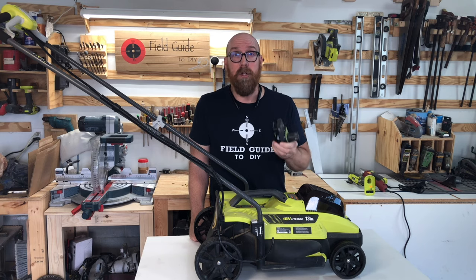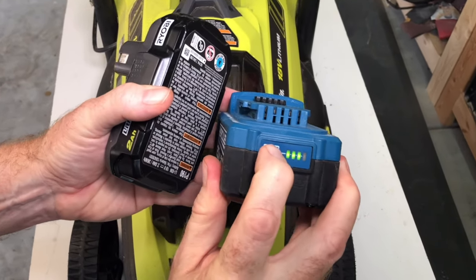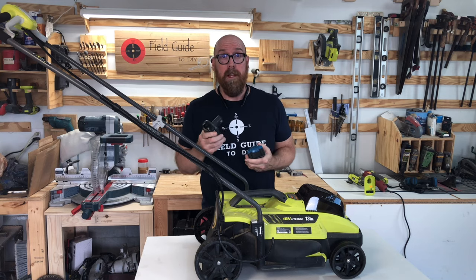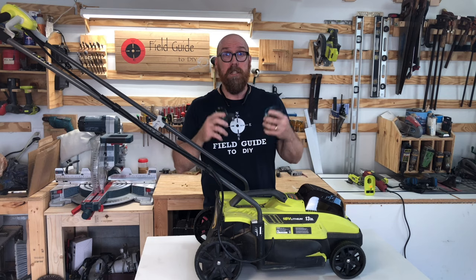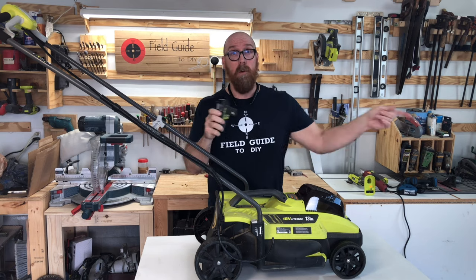First thing you want to do is make sure you have a full charge in your battery. While some batteries have a charge indicator, the Ryobi batteries do not. So at some point while you're cutting the grass, it just will not run — it doesn't slow down, it just stops. That's why we always keep a spare battery in the charger while we're cutting the grass.